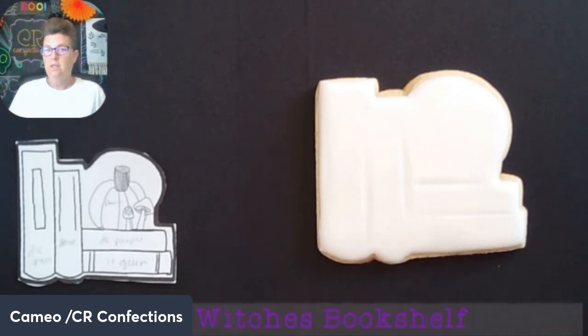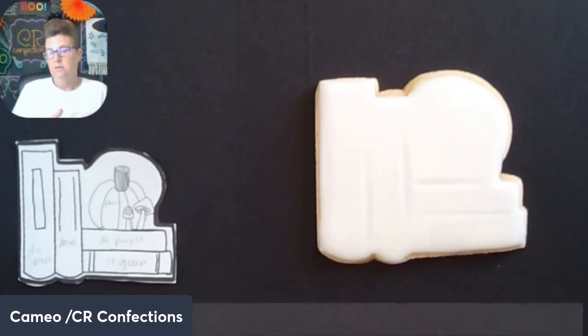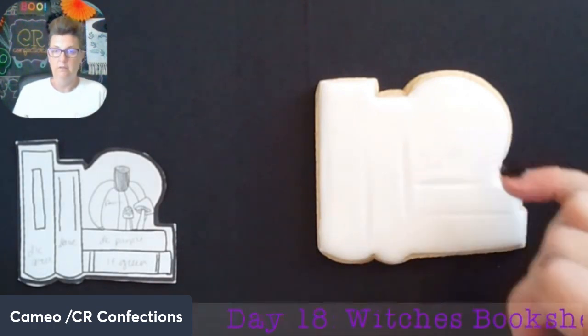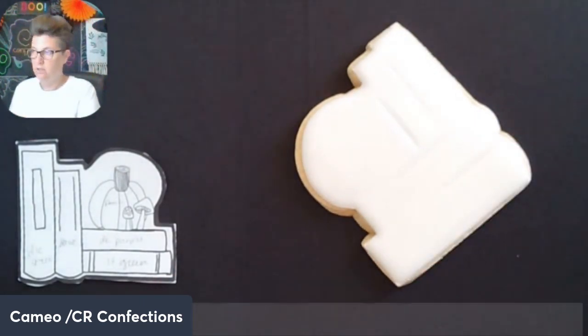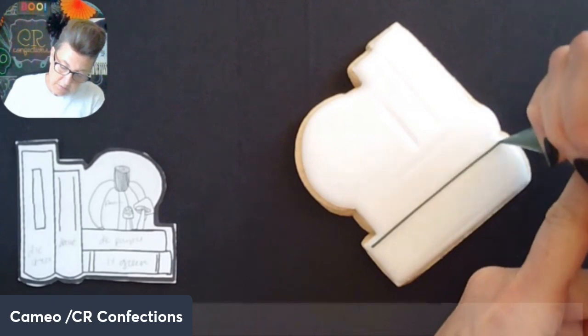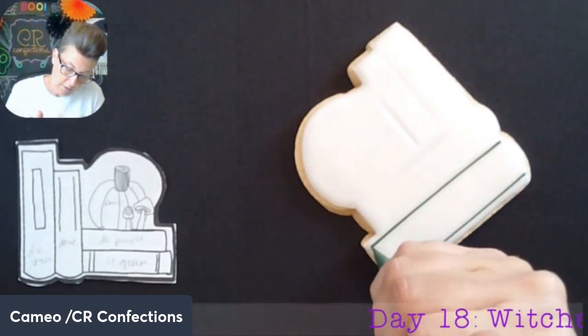Thinking about how to work this cookie progressively, I want to do this book first, then this book, and then after 30 minutes to an hour come back and do this book and this book and work on the pumpkin. That's the method — so I could utilize my time wisely. I'm going to create these books to show you how I would do that.